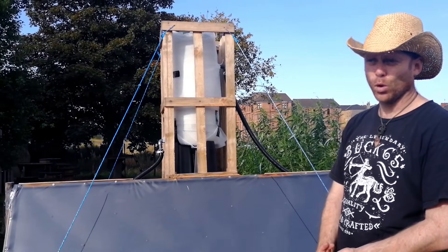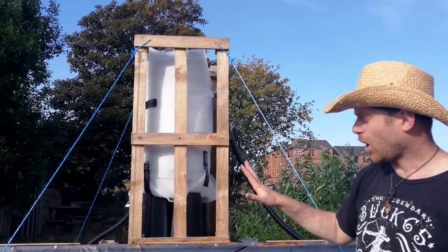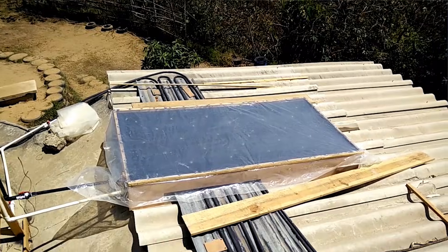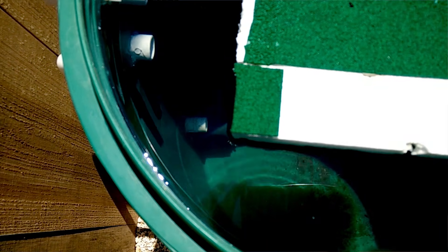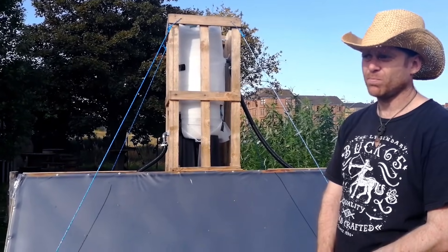It'll do ballpark about the same order of hot water. The hottest I've had any part of this, which is in Guatemala at altitude during winter, was 80 degrees. You can make it yourself in less than a day just with nuts and bolts, and it's plastic — and that's it.